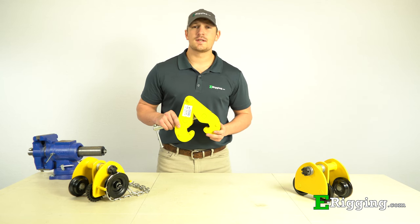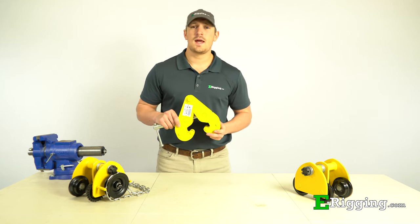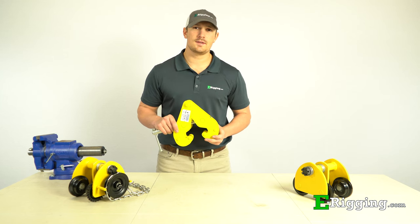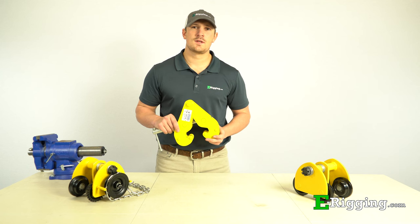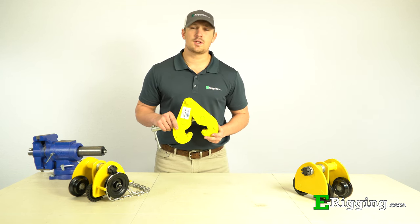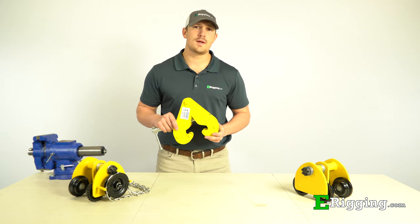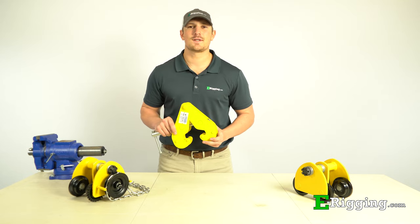We hope this video has cleared up any questions or concerns you might have about the selection and installation of beam clamps and trolleys for your application. If you have any further questions, please feel free to contact us on our website and please subscribe to our YouTube channel for more information on various rigging topics. I'm Tyler with E.Rigging, thanks for watching.